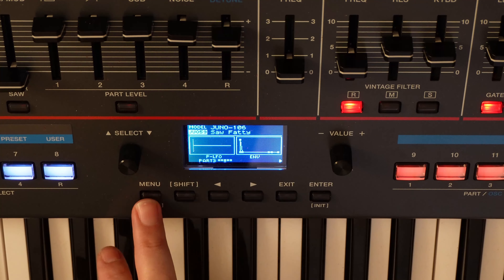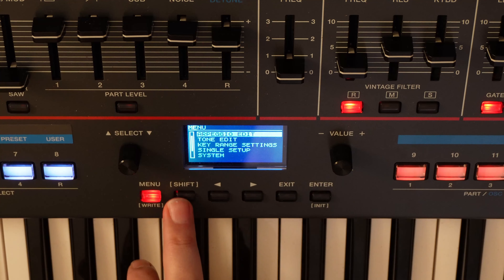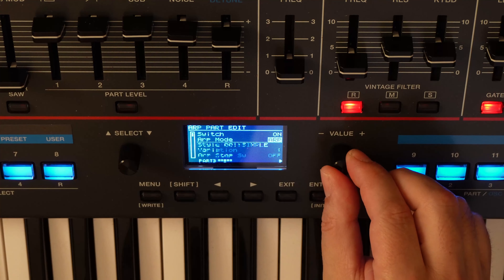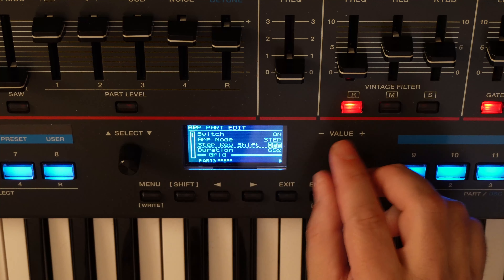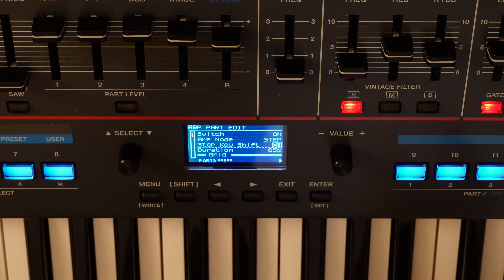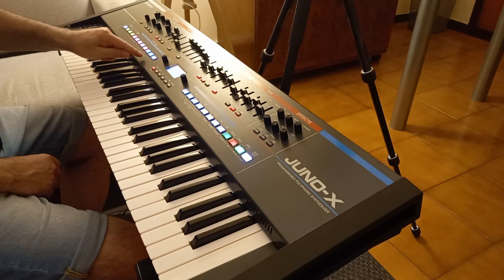Let's do the same thing as before: go to edit and set the harp mode to step again. But this time let's also set step key shift to on. This way the sequence will no longer be static — it will follow the pitch of the note we are going to play. So, step edit, and we're going to write an arpeggio like this.